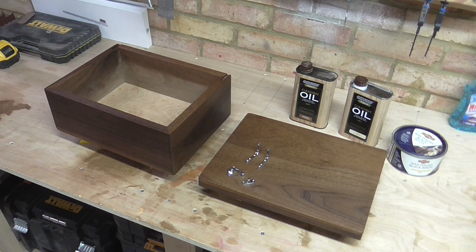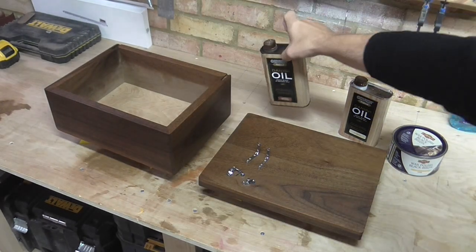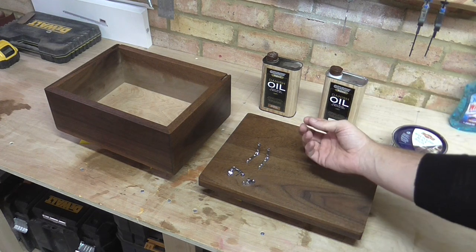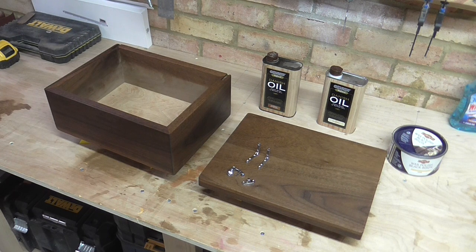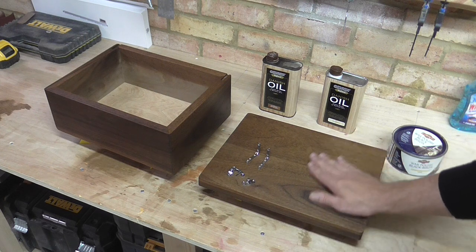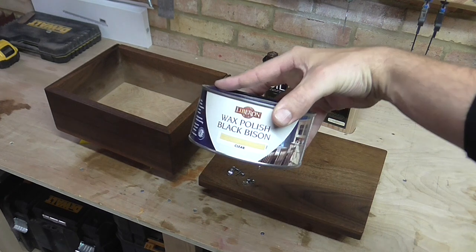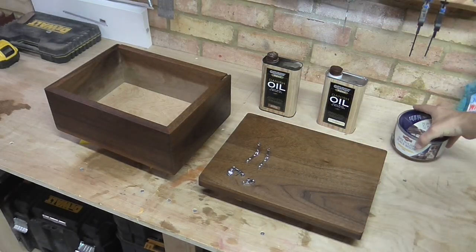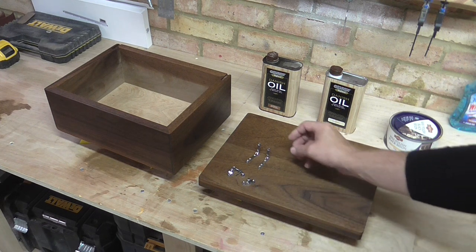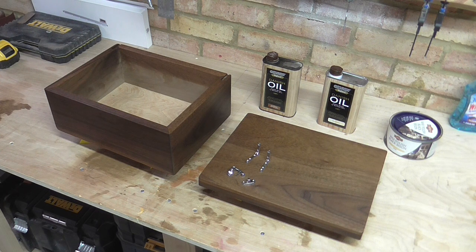I've used Danish oil on the box — two types: one with a Georgian medium oak tint and one which is just a natural finish. The medium oak one, although it's walnut, just darkens the wood slightly and gives it a really nice finish. It's had four coats of Danish oil with moderate sanding in between using 600 grit sandpaper — it's really nice and smooth. I'm going to do a final finish with wax polish and some steel wool to take any dust nibs off, then give it a good buff. But before all of that I'm going to line the inside of the box.